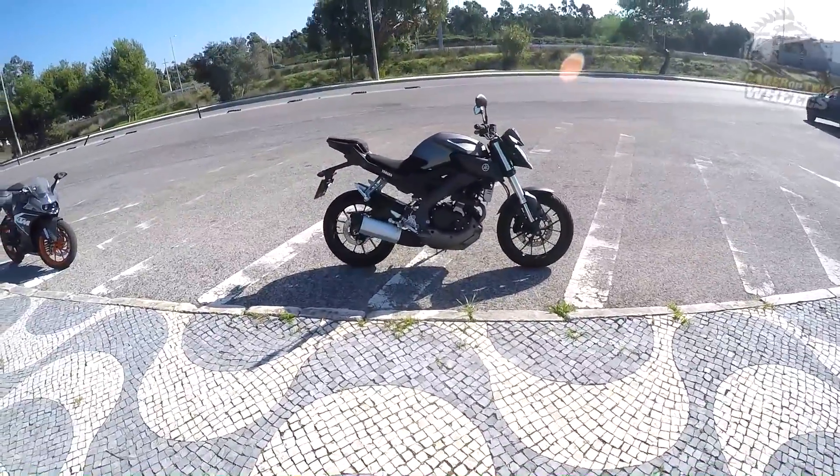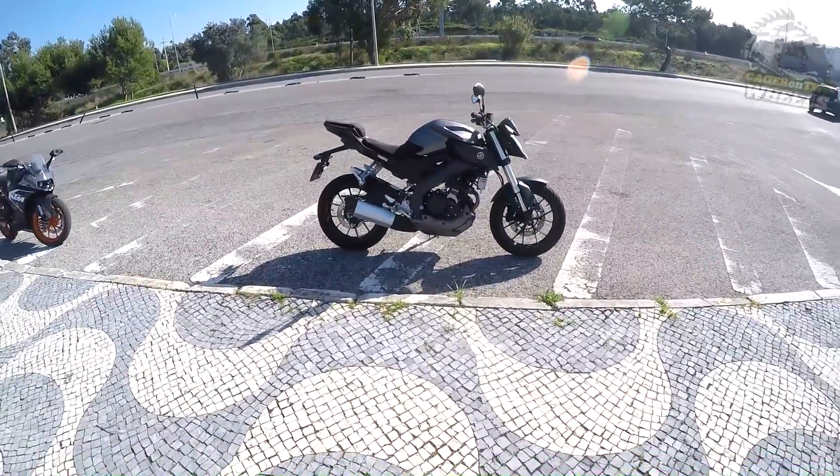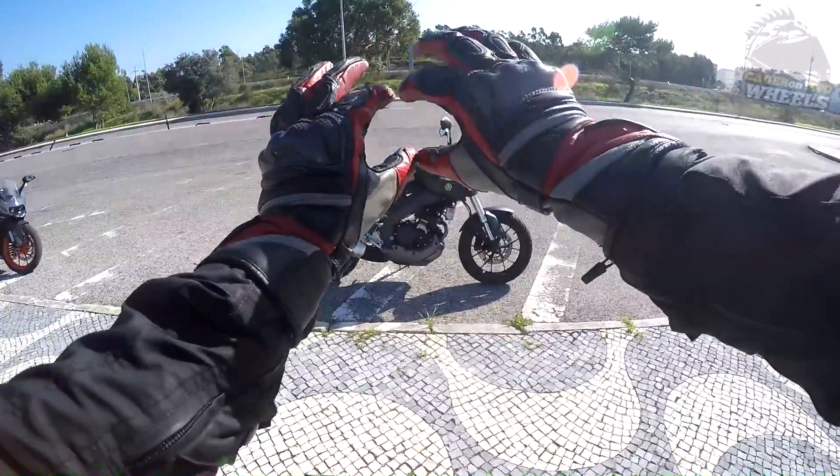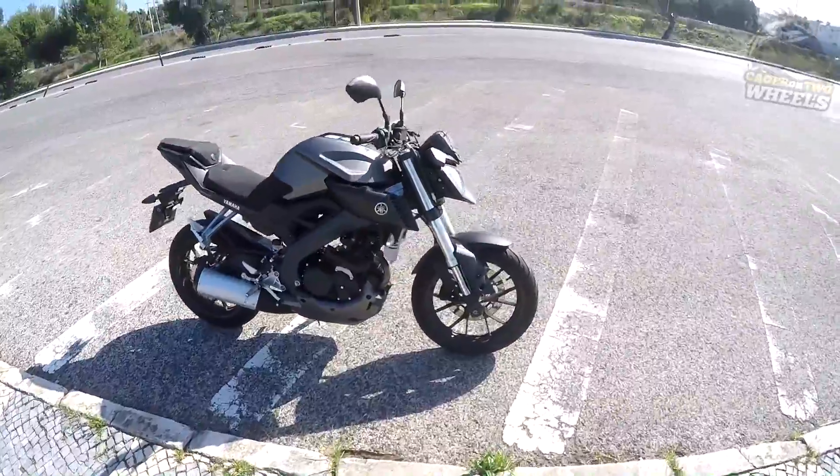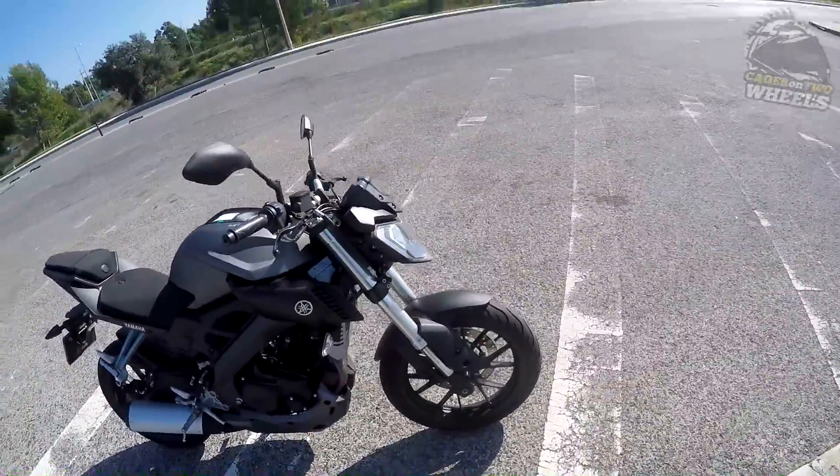It's a pretty bike, even though it does suffer from what all 125s suffer from — it's really nice looking at the top and then really thin at the bottom, because the engine is only this big. So let's go quickly front to back.